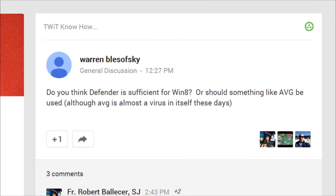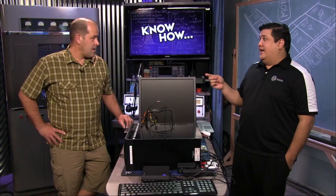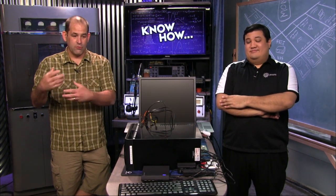We have a question from Warren who asks: do you think Defender is sufficient for Windows 8, or should something like AVG be used — although AVG is almost a virus in itself these days? Microsoft themselves have admitted that Defender has been deprecated and it won't fully protect you. That said, almost everybody I know running Windows 8 only uses Defender. If you feel you need superior protection, look at reviews before defaulting to AVG or Norton, because antivirus performance varies wildly over time and every few years the rankings shift.